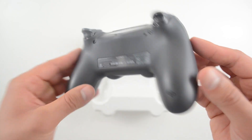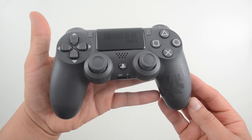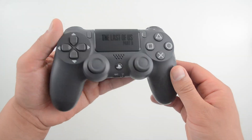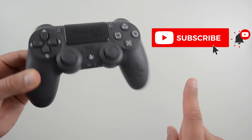All in all, for the same price as a standard controller, this is a good option if you need another PS4 controller. What do you guys think? Is it a thumbs up or a thumbs down? Let me know in the comments below and don't forget to subscribe with notifications on for all future content.